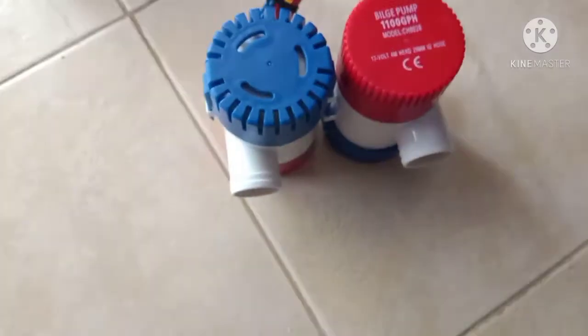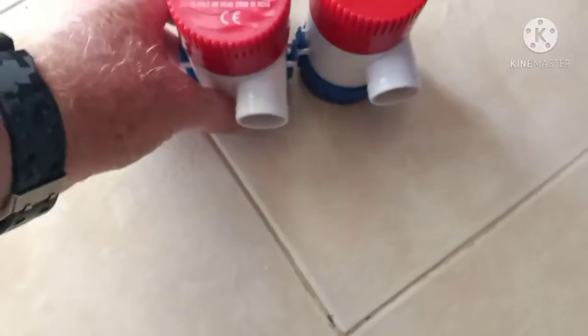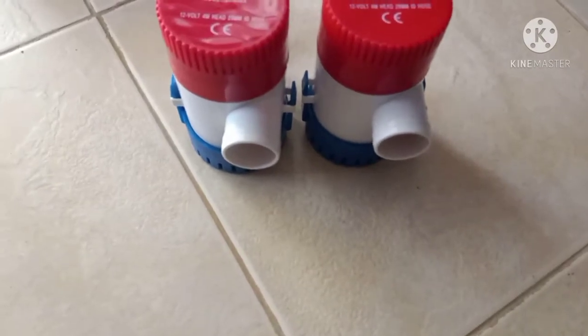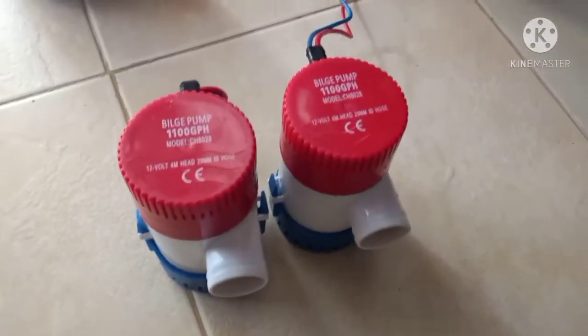I'm doing something different than what most people do with them. I'm actually going to mount these onto my kayak and have a dual thrust motor kayak. This will probably go onto my rudder or somewhere else, and I'll be able to turn them at the same time to push the thrust and propel my kayak.